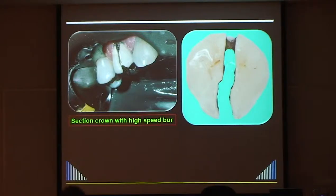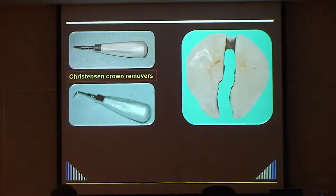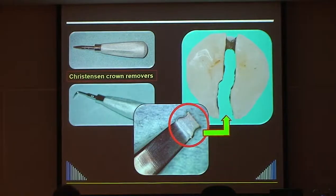Then I use the Christensen crown remover - I prefer the straight one. You place it into the groove on the buccal and give it a back-and-forward twist. I call it 'walking the crown off the tooth': it opens up the margins, like opening a tin, and the crown just walks off. Don't cut right through on the palatal - just thin it out so the metal will bend. If you do cut right through, only half will come off and you'll need to cut another groove.